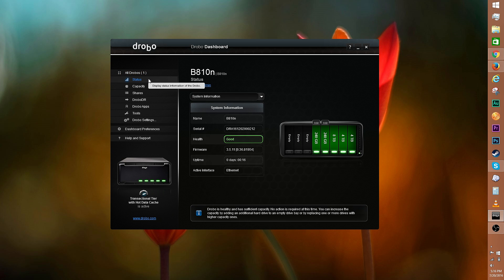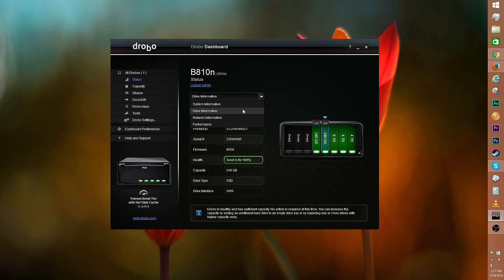Let's start with status. You can see the system information here. Clicking on individual drives will allow you to see the health and other stats of a particular drive. In addition to the system and drive information, you can also access the network information and performance.